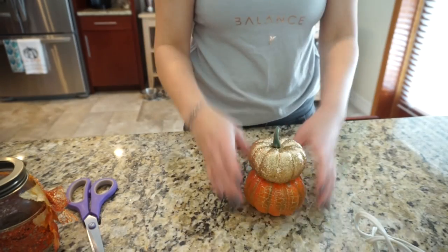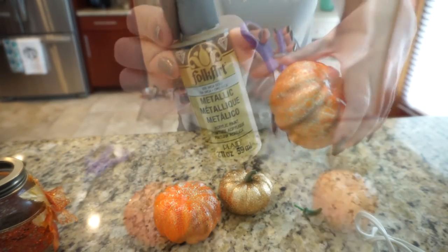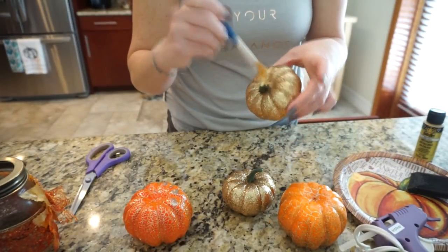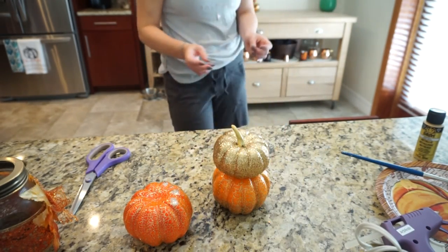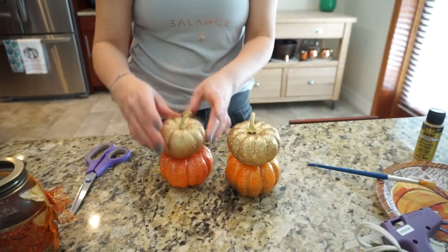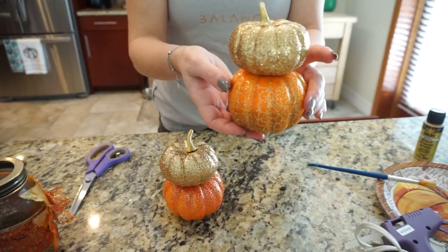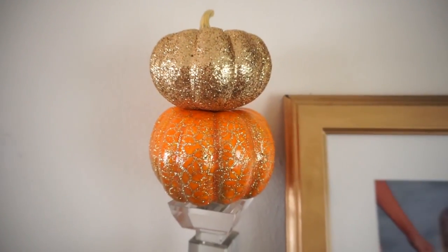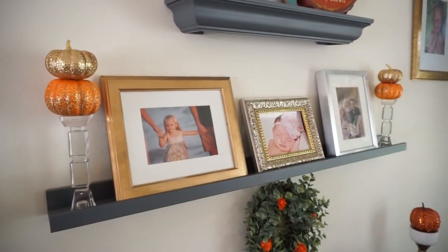Next I took these Dollar Tree pumpkins — four total, two of each color — and this metallic gold paint. I painted the stem of the two gold ones because I didn't really like the way it looked, and I took the stem off of the orange one and placed the gold pumpkin on top of it. I just thought the combination looked so pretty together. I put them on top of a little candlestick I've had for years and it added such an elegant touch to that shelf.